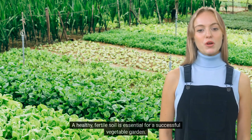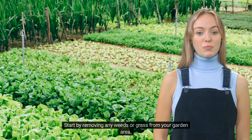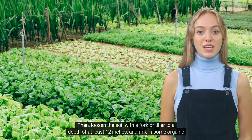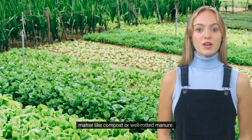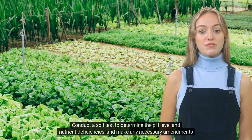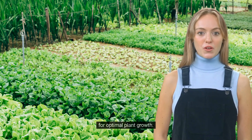A healthy, fertile soil is essential for a successful vegetable garden. Start by removing any weeds or grass from your garden area. Then loosen the soil with a fork or tiller to a depth of at least 12 inches, and mix in some organic matter like compost or well-rotted manure. This will improve soil structure, drainage, and nutrient content. Conduct a soil test to determine the pH level and nutrient deficiencies, and make any necessary amendments for optimal plant growth.